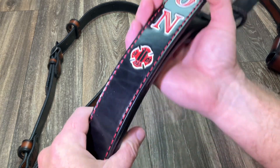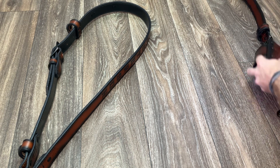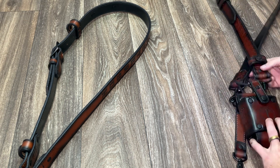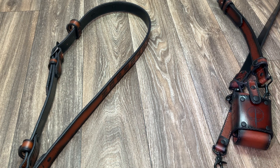I think that about sums up these beautiful radio straps. Excited to get these orders out. All right, thanks.